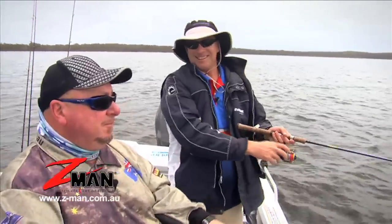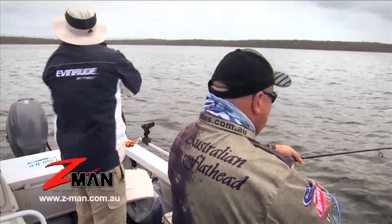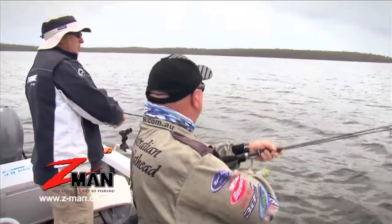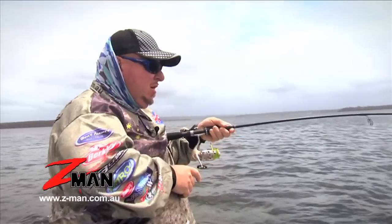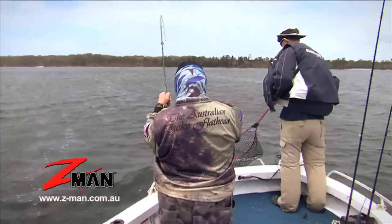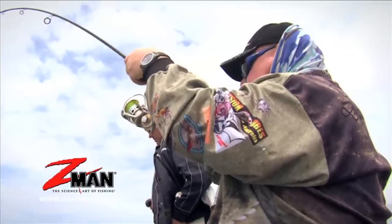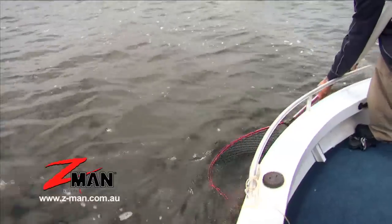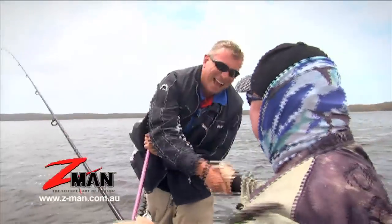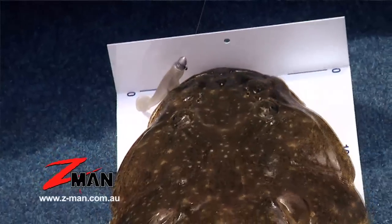Well mate, I think we've probably talked about it long enough — let's see if we can catch one. We just put a nice big flathead on board! Mate, that is a cracker. That's what you call a flathead, and that's how it's done.